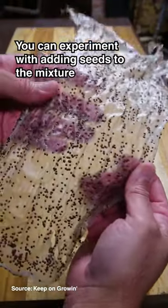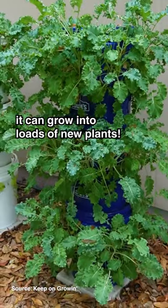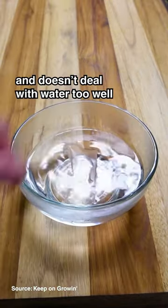You can experiment with adding seeds to the mixture so that when you discard it, it can grow into loads of new plants. It has a few drawbacks, as it's not as strong as regular plastic and doesn't deal with water too well.